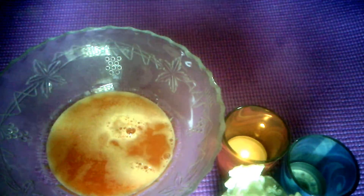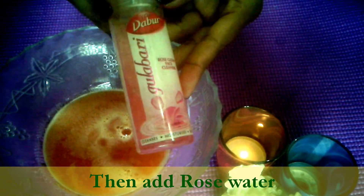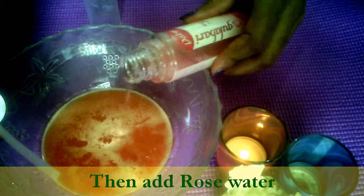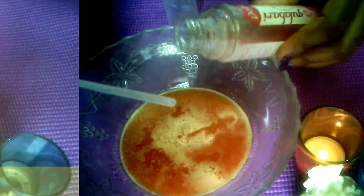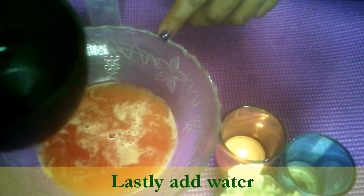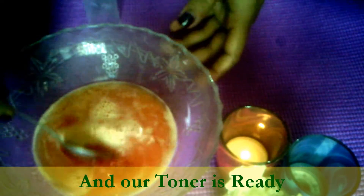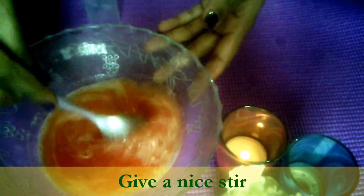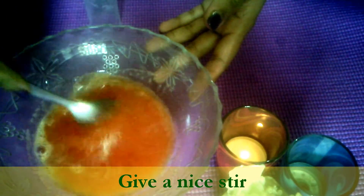As you can see, to this add half cup of rose water. Let's add a little more. To this add half cup of distilled water. That's it. Our toner is ready. Give it a nice stir.